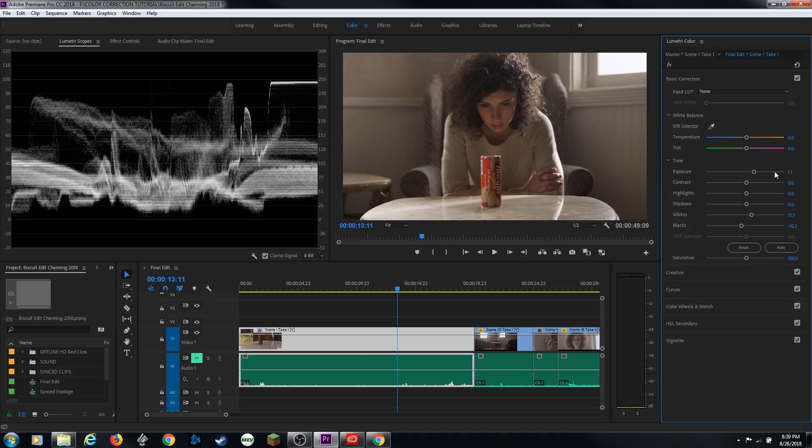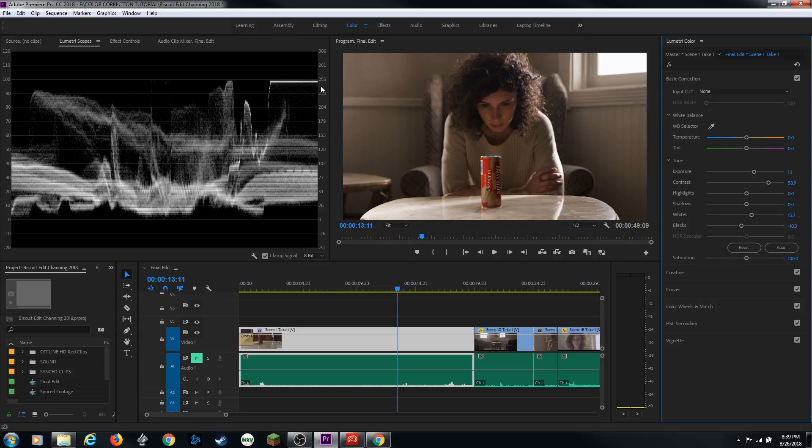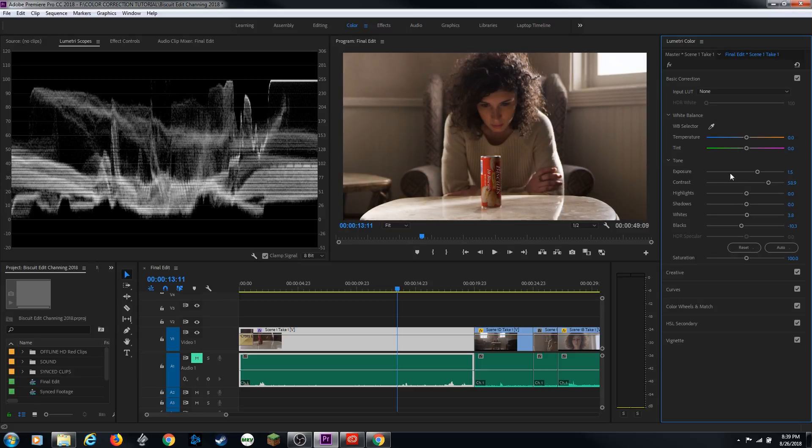Once I get that set, I might want to do a little bit of contrast. Let's grab our contrast and drag that to the right to spread apart the highlights and low lights and get a little bit of contrast. I'm noticing it's kind of crushing my whites, so I'll back that off a little bit and bring those back down. Maybe a little bit more exposure. And I like that.